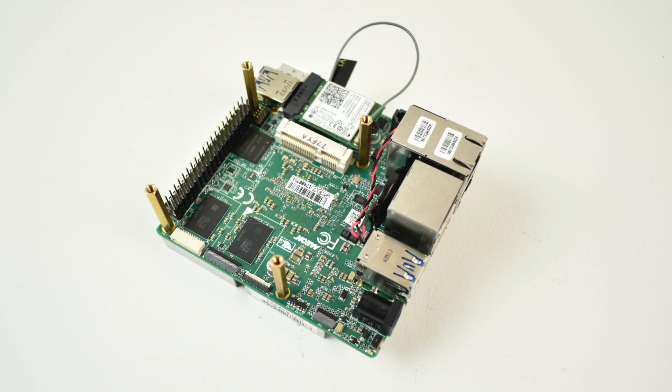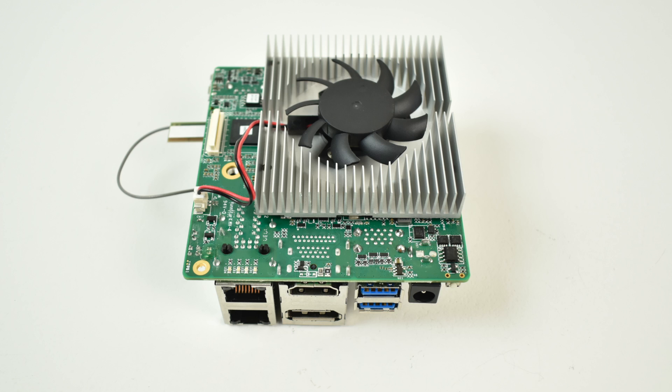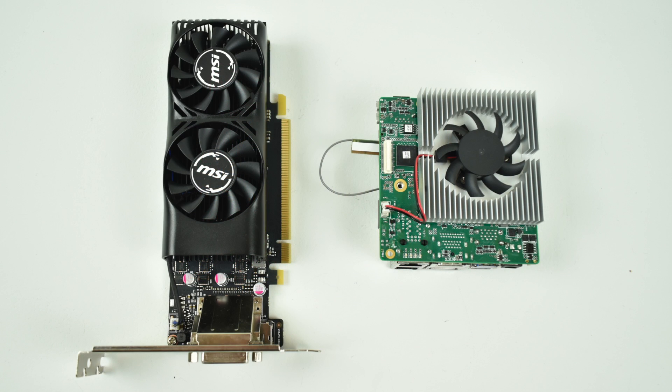Hey, what's going on guys? It's ETA Prime back here again. Today I have the UpSquared, otherwise known as the UpBoard 2, and I want to add an external GPU to it. I've done a couple other videos on this board and I'll leave links in the description. I did test it with the built-in HD505 graphics. The model I have here has four gigabytes of DDR4 RAM soldered to the board and the Intel Celeron N4200 CPU. I want to see how it performs with an MSI 1050 Ti 4GB GPU connected to it.